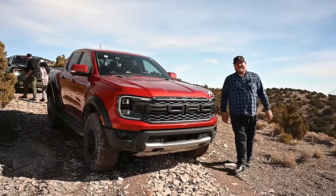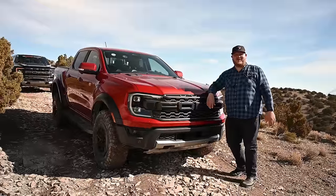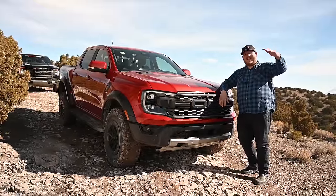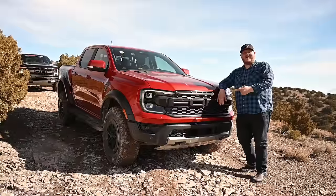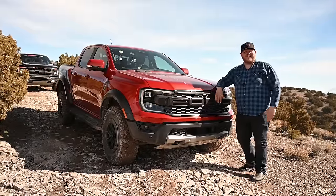Hey folks and welcome to the channel. We are out here today in lovely Utah to drive the brand new Ford Ranger Raptor. The Raptor family is now complete — you got the big F-150, the Bronco, and now the Ranger. We're going to find out how it handles on an off-road course, and we're going to jump it, so make sure you stay tuned.